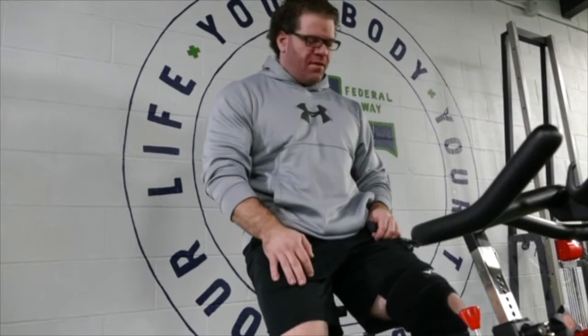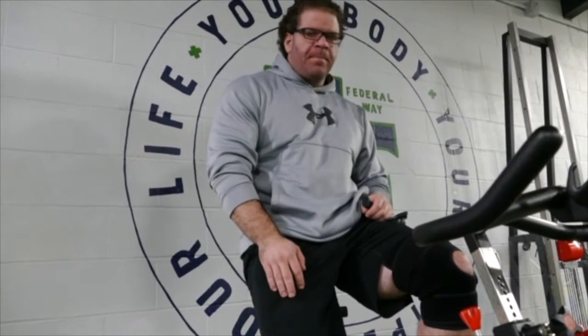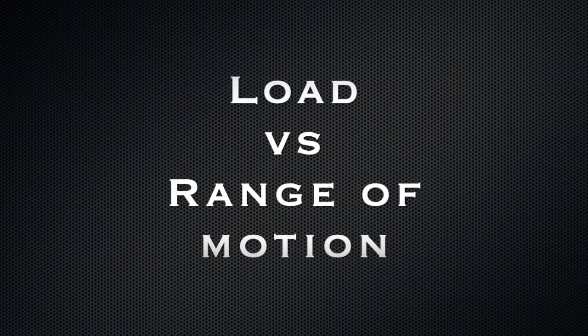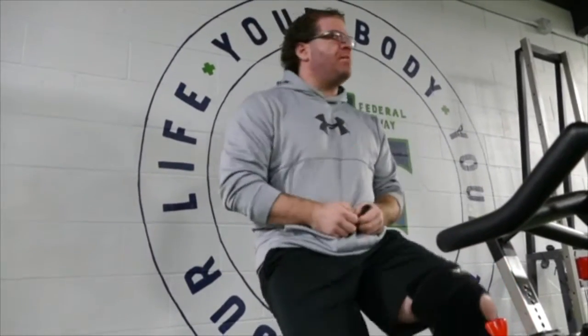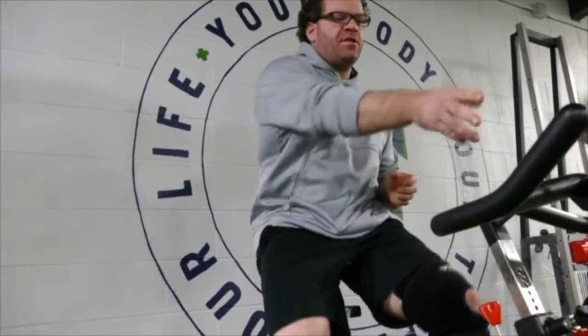I'm rehabbing my knee, so I'm just looking for range of motion. It's really, really important — I cannot stress this enough — especially in the new year.